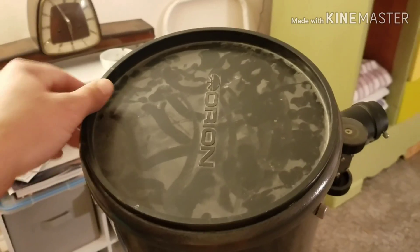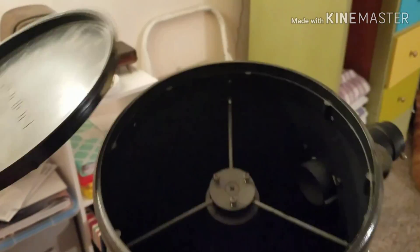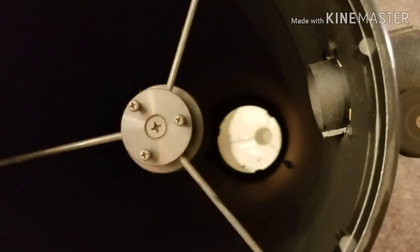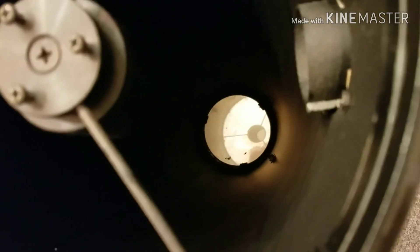So first, let's get this dusty dust cover off and see how bad a job it's done at keeping the primary mirror clean. The mirror is badly dusty and has some kind of grime stuck to it, so step one is going to be to pull that mirror out and get that cleaned off — I might make a little video about that.